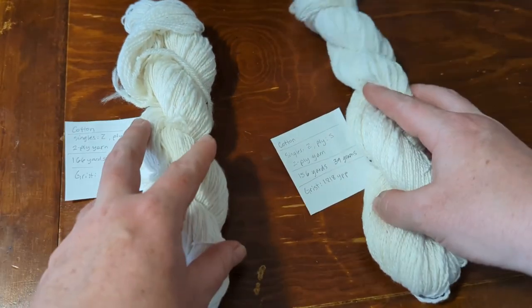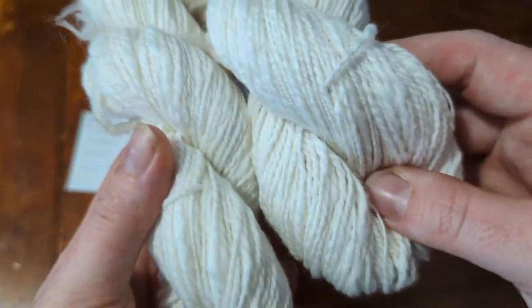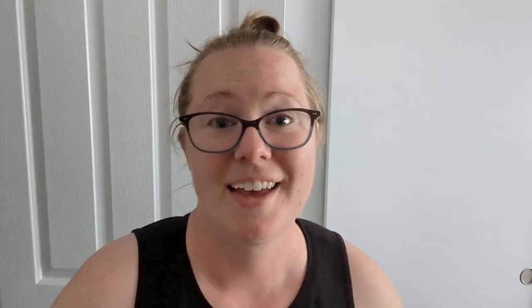I have finished creating the yarn, so the next stage will be figuring out what I'm going to make out of it. Thanks for watching this video — I hope you found it helpful, enjoyable, and maybe a little entertaining. If you haven't already subscribed to the channel, I hope that you do. Stick around to see what I do with this cotton yarn — I think it will be fun. Bye!